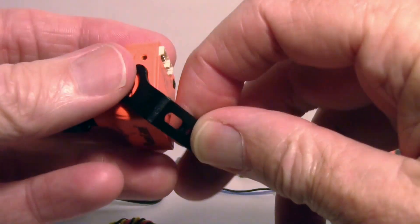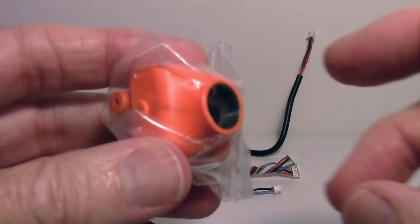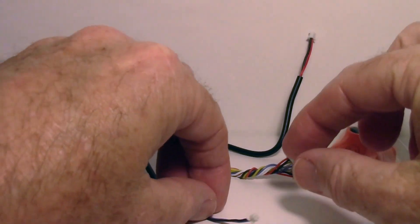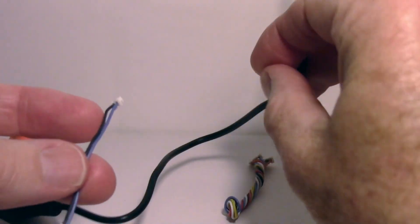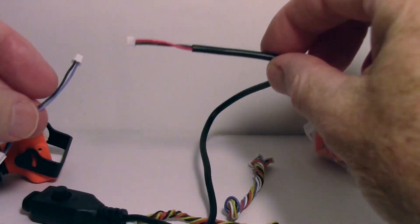If you want to use brackets from other cameras, you can change the case — this alternate case will accommodate those other brackets. There's also a little OSD extension cable so you can access the OSD without having to take the camera out.